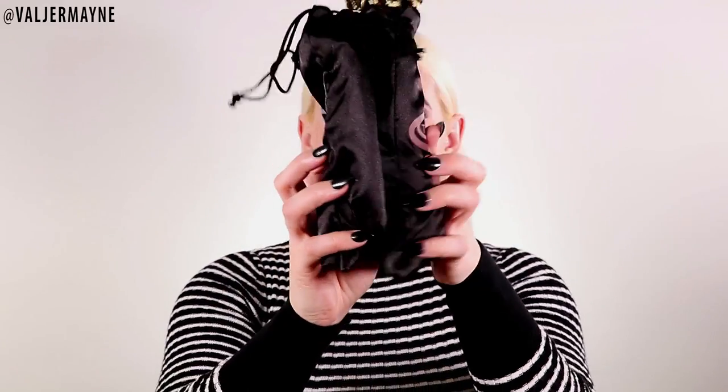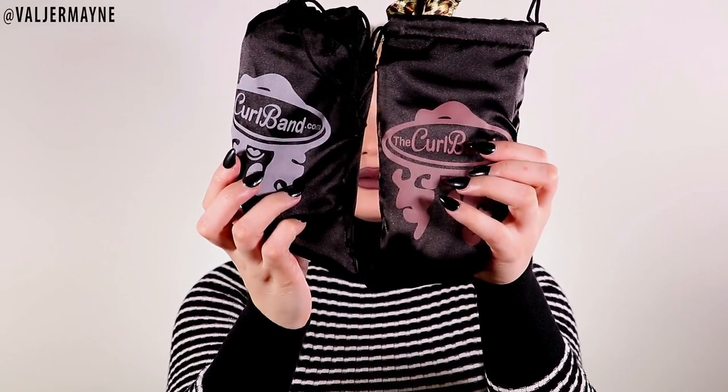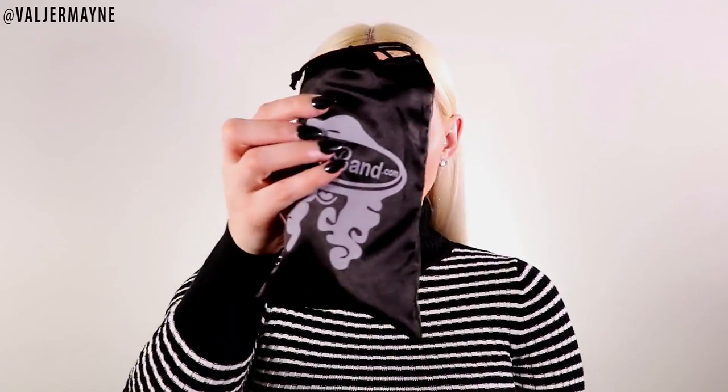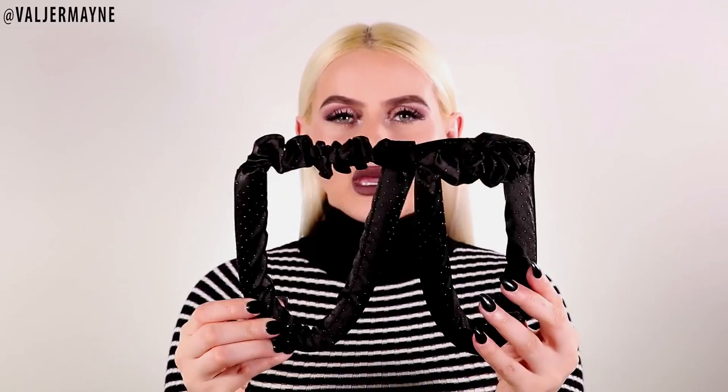Hi YouTube fam, welcome back to my channel! I am so excited — I have this amazing heatless hair tool for you guys, it's gonna change your life. That is the curlband.com. This product is absolutely amazing. Today I'm gonna match it with my outfit because we always have to match, so I'm gonna use my black one. I'll leave the link down below where you can get this.